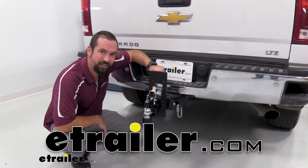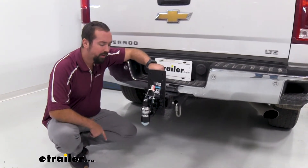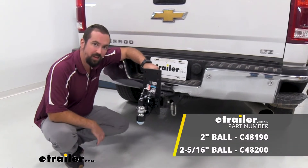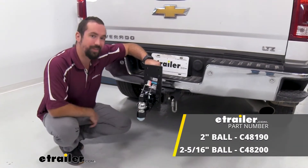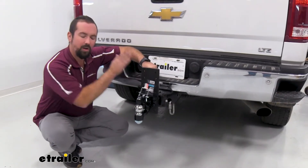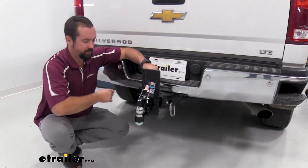Hello neighbors, it's Brad here at E-Trailer and today we're taking a look at the Curt Pintel Hook. This is available with a 2 and 5/16ths ball like we have here or a 2 inch ball. Keep in mind, it does not come with the plate — this is simply just the hook.